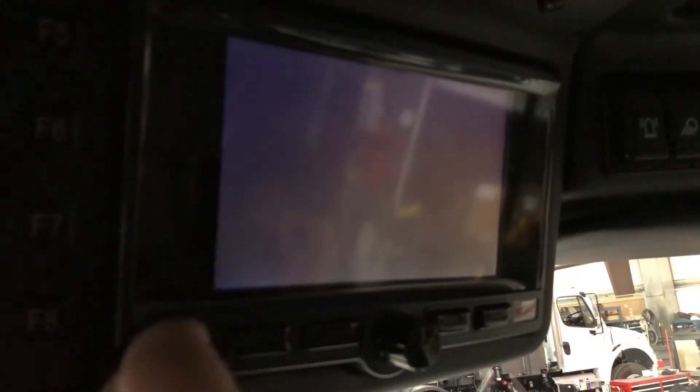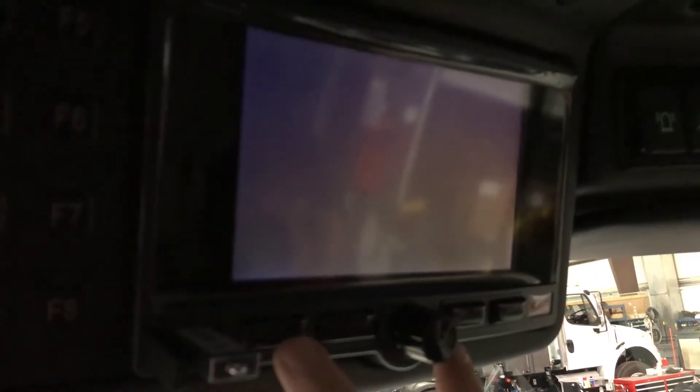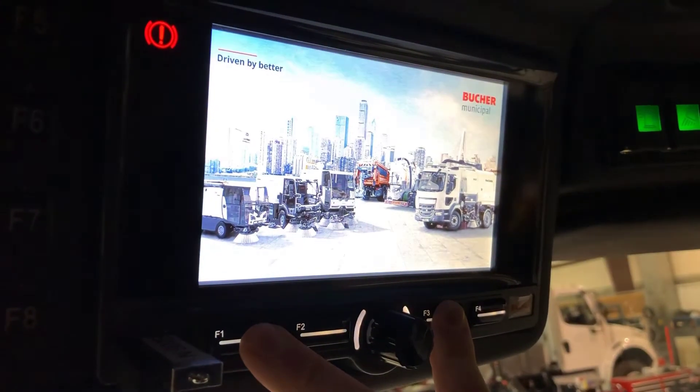With your power off to the sweeper, go ahead and plug into the USB port here. You're gonna hold F1 and F3, then cycle the power on while you're holding those.